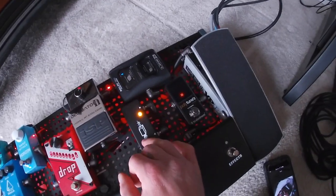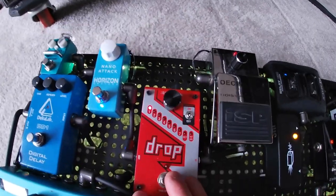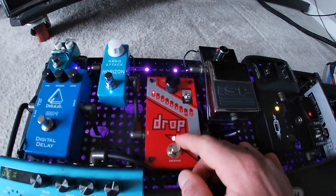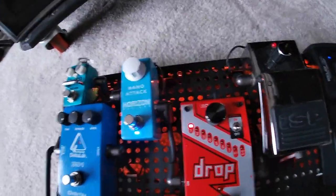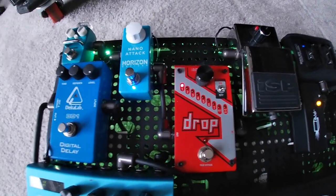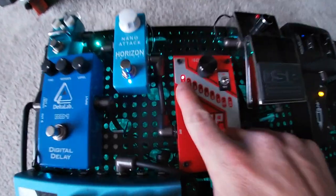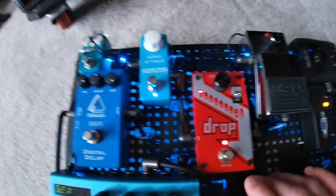From there we go into the drop tune pedal, because with these drop tunes you want the cleanest signal possible. I really only use this for one song right now, because my band Our Vices generally plays in drop A and drop B, and we made one song in G sharp. So I'll just take my drop A guitar and put it one half step down and leave this pedal on for the entirety of that song.